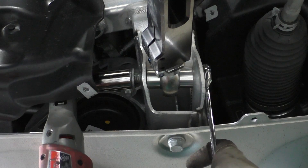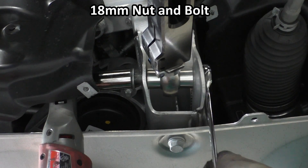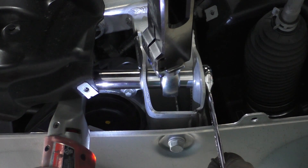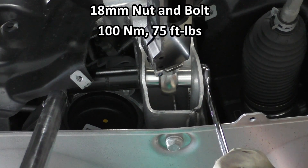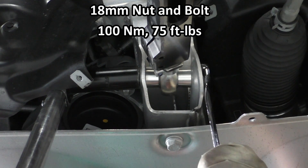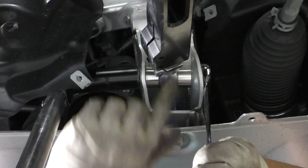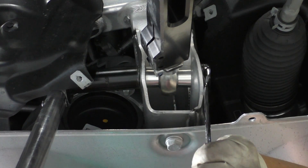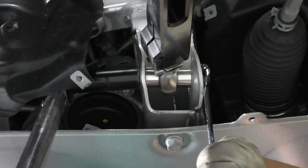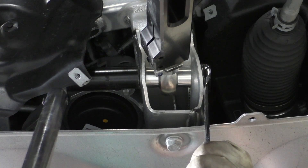With the knuckle side done, let's secure it to the subframe. Take your 18mm on the bolt and 18mm on the nut and fasten that — remember the bolt went in from the front side of the car. Get your torque wrench in there; note that I'm torquing from the nut, not the bolt. The torque spec is 100 newton-meters or 75 foot-pounds. If you're using a brand new bolt and nut you can also rotate the nut an additional 90 degrees after reaching that first fastening torque. If you're reusing the bolt like I am, definitely don't do that — you'll be stretching an already-stretched bolt, which is never something you want.